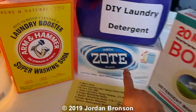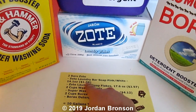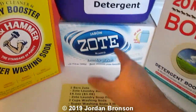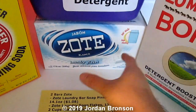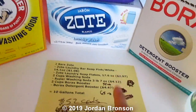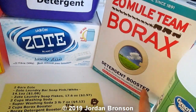You're going to need a box of Zote flakes. If you don't want to pay that price, you can get the bars, but you need two bars. The flakes are about $2.97 versus two dollars and something for bars — so about a dollar more — but it saves you from scraping or cutting them up. You'll also need two cups of washing soda and two cups of Borax detergent booster.